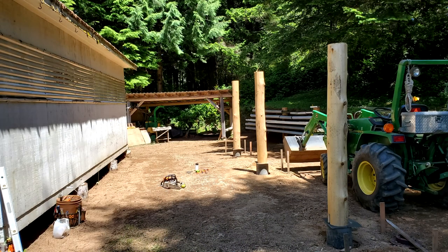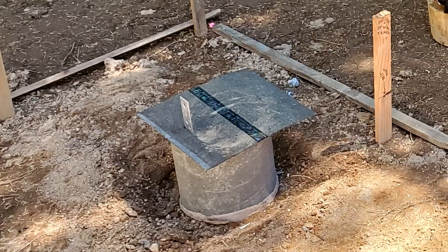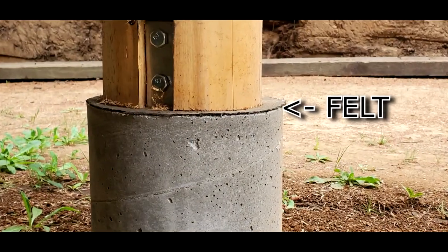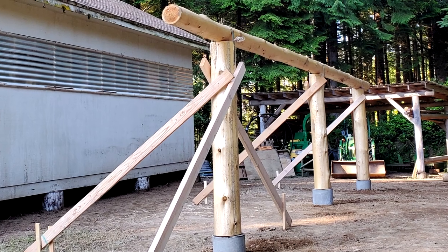Install the posts with the fat end down and standing straight up. We need a nice square cut at the base. A piece of felt roofing is used to provide a moisture barrier between the concrete and the wood. A few stakes and braces are used to hold each post securely in place. Now the posts can be trimmed to a proper height.